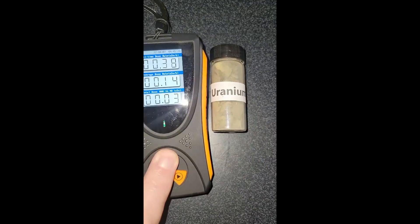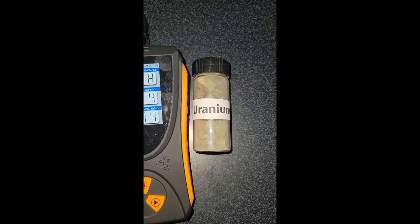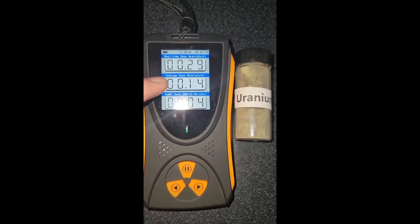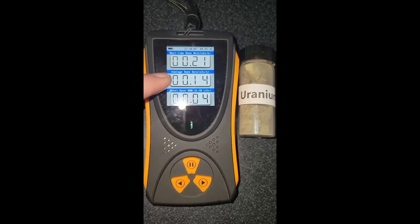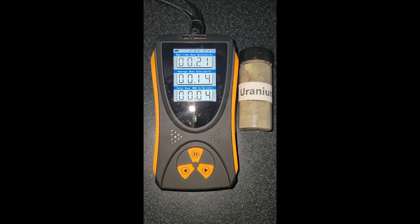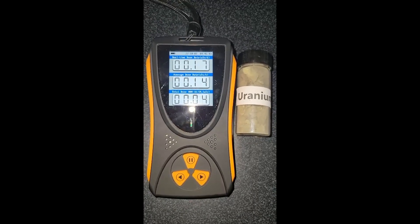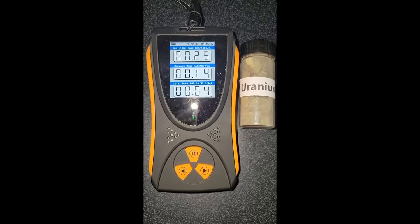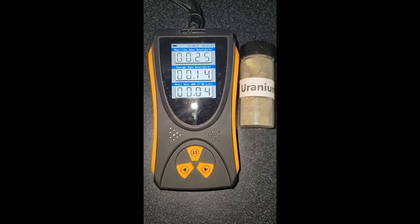It also — if I turn the display back on — this top line measures what's going on right at that moment. This is your average, and this is your total exposure, because that can be important if you're working in a radioactive area. You can't go over so much in an hour, or on average, or for the length of the project.